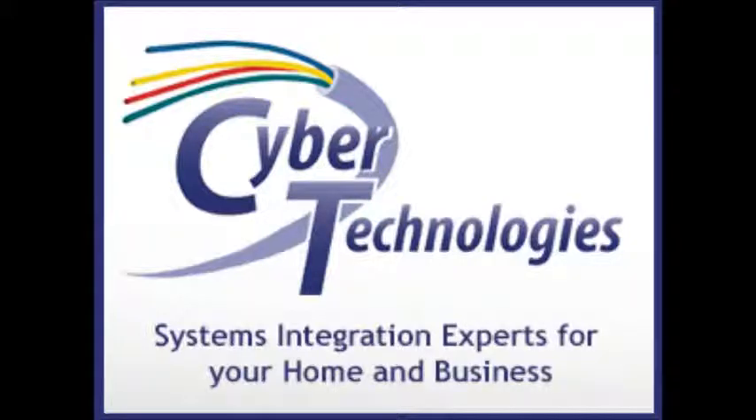For information on how to safeguard your home against these types of intrusions, contact Cyber Technology today.